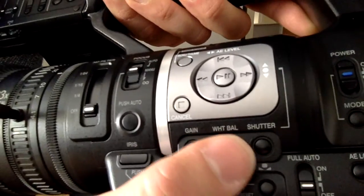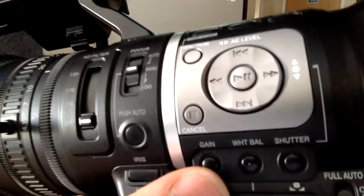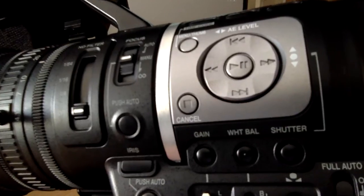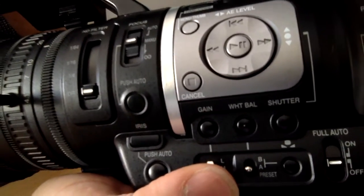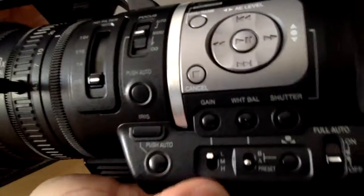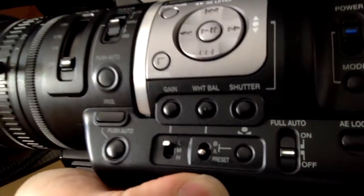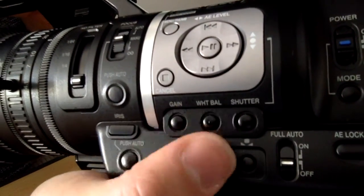Very important buttons here: gain. Gain is another way of increasing brightness in your image — you rarely want to use this as the result is quite noisy. But in extreme situations, like shooting at night, this is a very good lens for nighttime shooting. If you don't have any light and want to really force the image to come out, you can use the gain. You get low, middle, or high gain — low gain is the default, the normal situation.